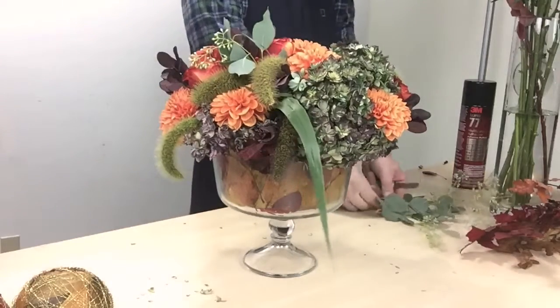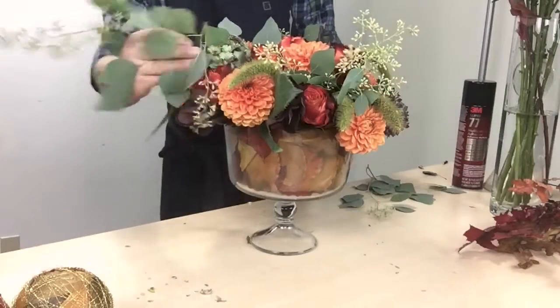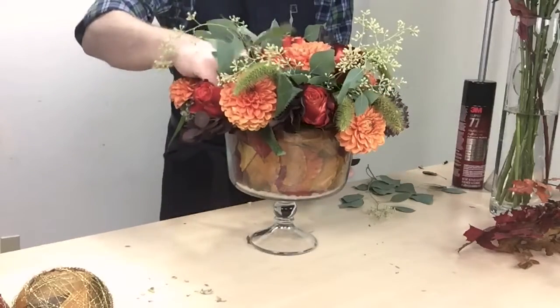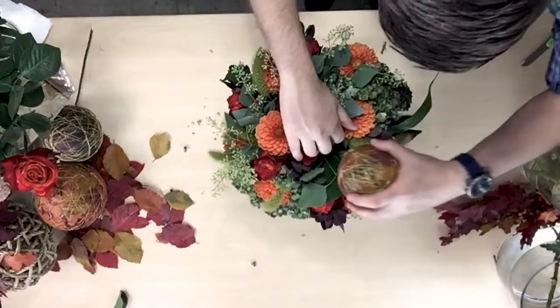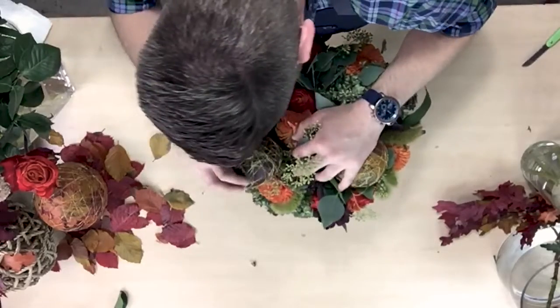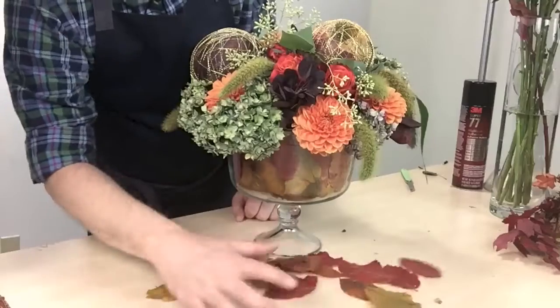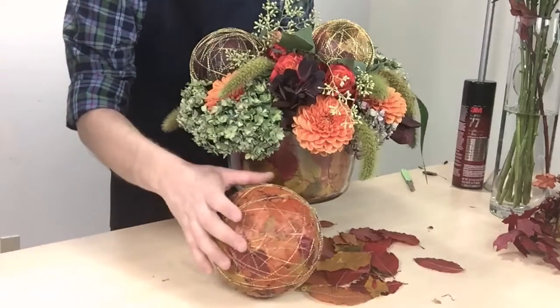And I thought, oh this is a beautiful design, but I wanted to elevate it. As a florist it's important to elevate your designs for your customers so they keep coming back to you for your creative inspiration and your ideas. I've incorporated these incredible orbs that I've created out of styrofoam balls, to which I have adhered beautiful preserved fall foliage.